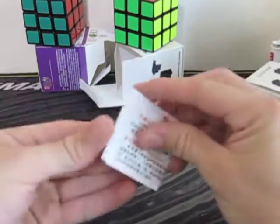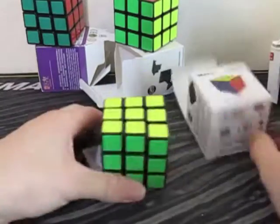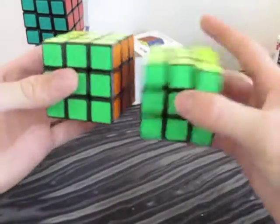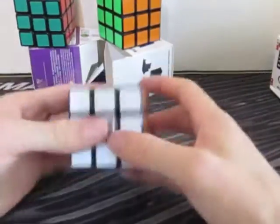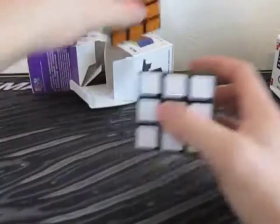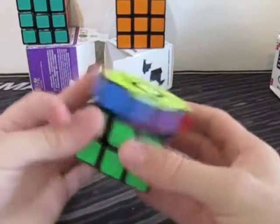It comes with a booklet, but who cares about the booklet? It teaches Green Cross, so you wouldn't want that anyway. And then this is the Wei Long. The Wei Long has a different logo, which will help me differentiate it. And it just feels heavier — it feels different just holding it.